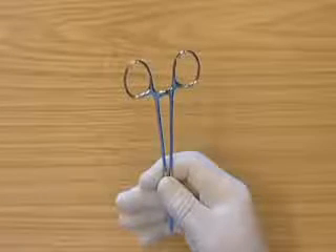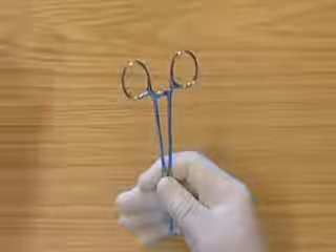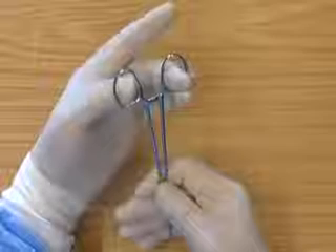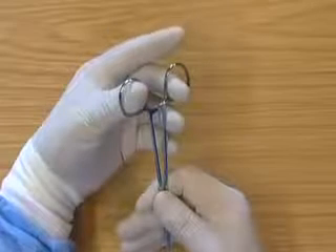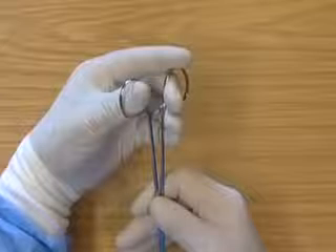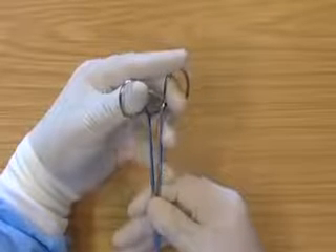This is the left-handed reverse surgical grip. The second finger is placed through one ring, and the thumb is placed through the other ring. The first finger is placed on one of the rings. The third and fourth fingers are placed along the side of the holders to support the holders.